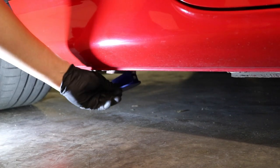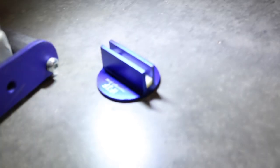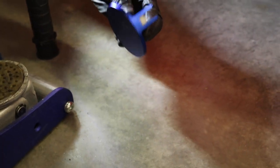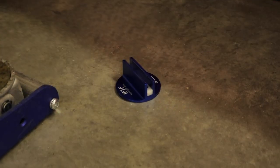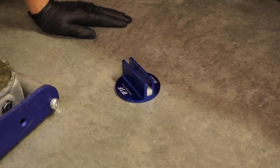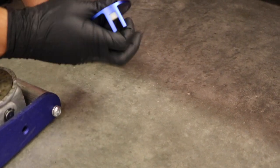It kind of got stuck up there. Well, it still has its shape — it didn't bend or anything like that, so that's pretty good. Let's talk about our results. Oh, there's a chip right there.